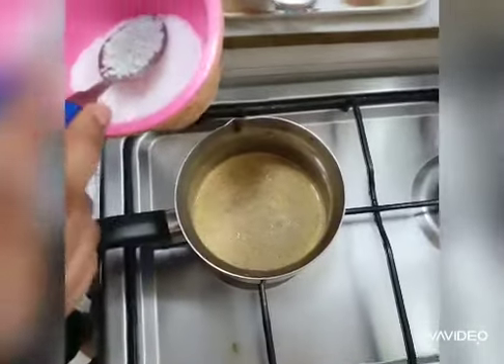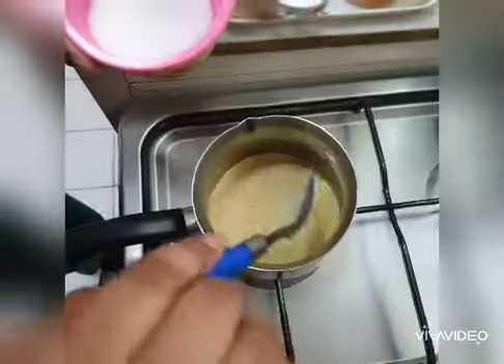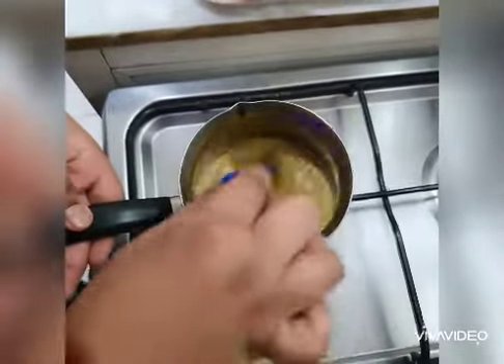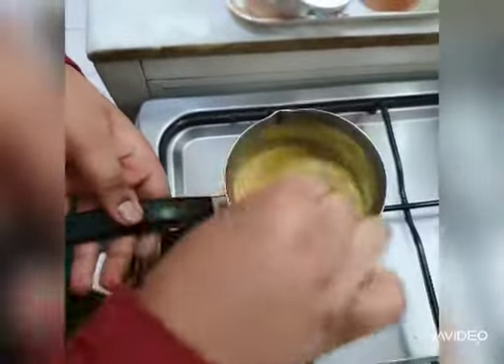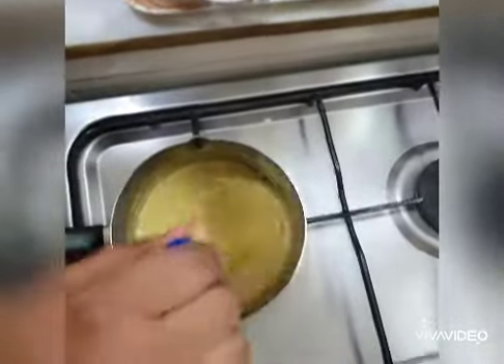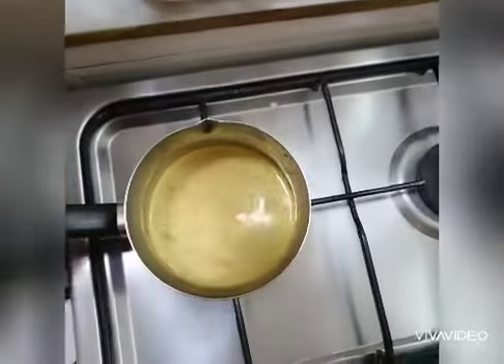I am going to add some sugar. If you like sweet, you can add more sugar, but I am adding just two spoons. Mix it properly, mix it well. And boil it for two to three minutes.